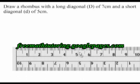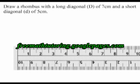The first thing I do is I draw a 7 cm line to be my long diagonal. Since I know that diagonals intersect at their midpoints in a rhombus, I want to mark the midpoint of this diagonal. 7 divided by 2 is 3.5 cm, so I put a dot at 3.5 cm on that diagonal.